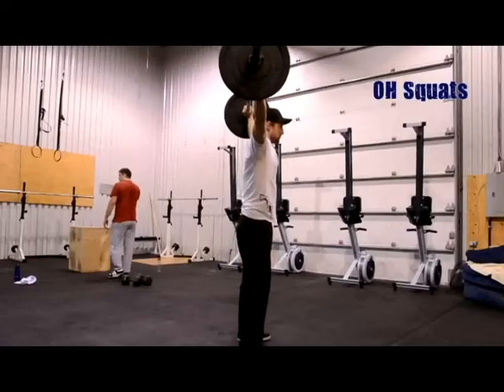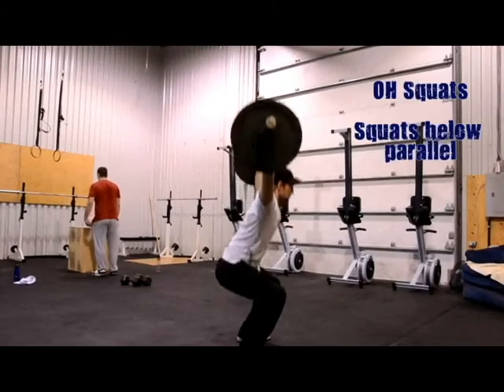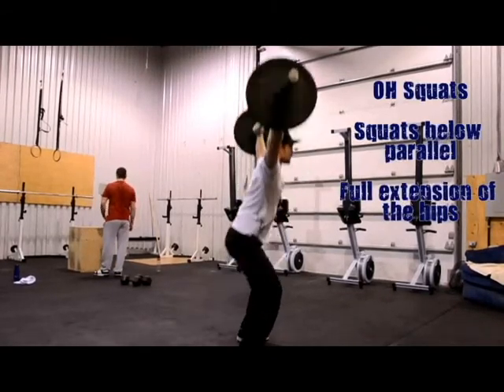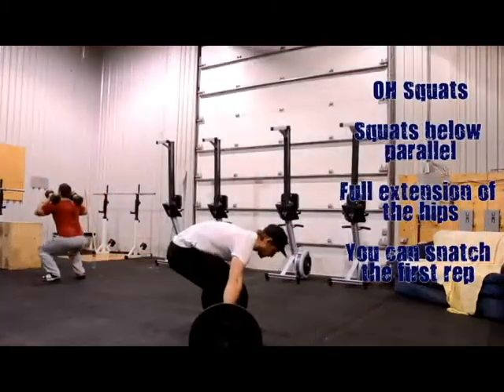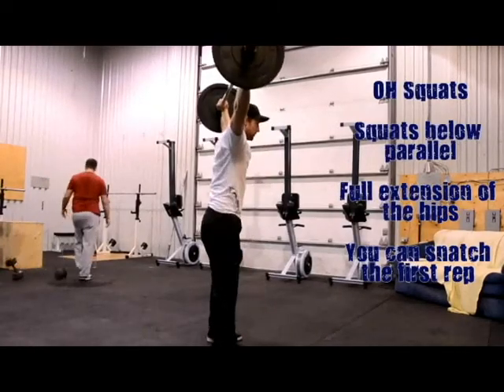For the overhead squat, make sure that your squat goes below 90 degrees and that you break parallel. Also make sure that your hips are fully extended at the top. If you want to do a squat snatch for the first rep, you can do it — just make sure that your squat is deep enough.